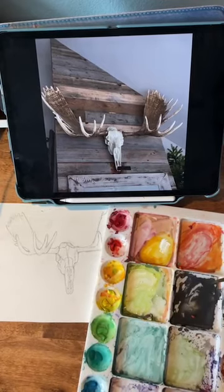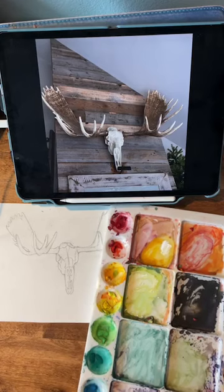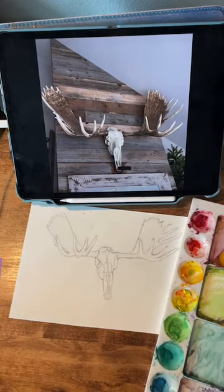Oh hi, Christiane. I'm doing a painting class. I actually made a little recording for Christiane — Dear Fiorella Design — my good friend in Australia. Christiane, you're my inspiration for this little art lesson that I'm putting on.